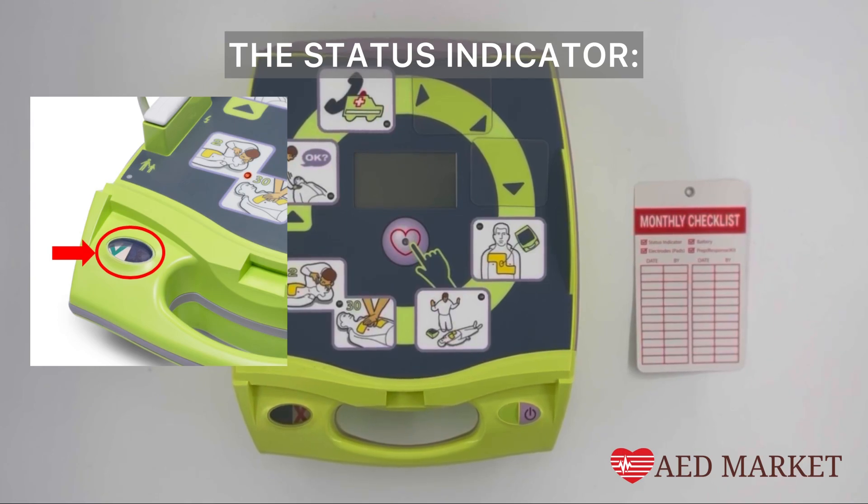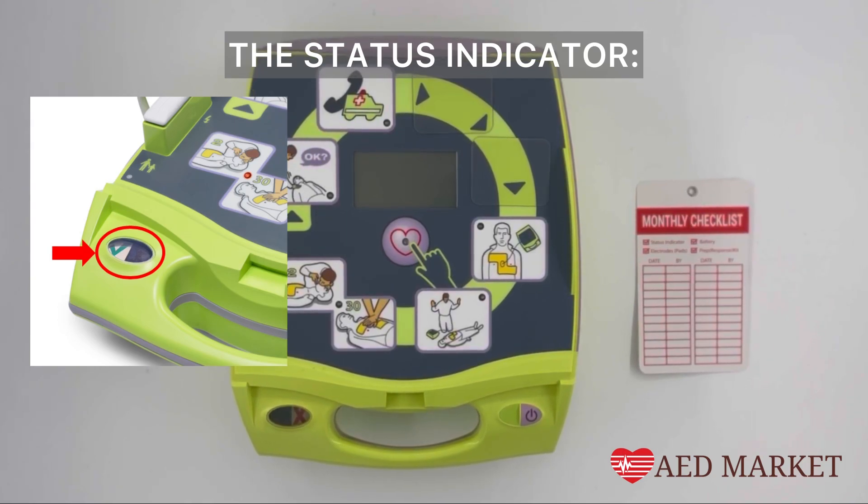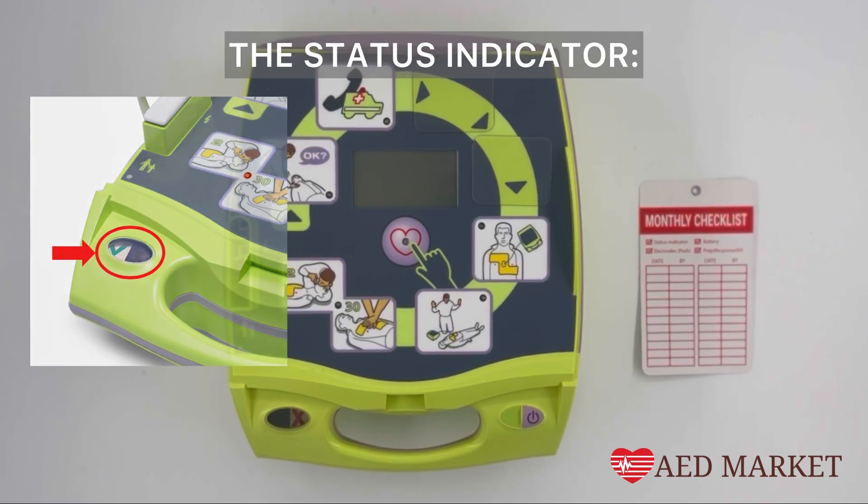The status indicator window, located on the front panel next to the on and off button, provides this vital information at a glance.